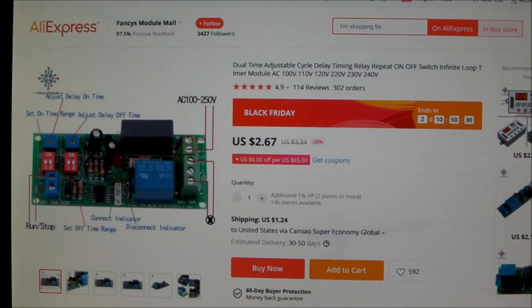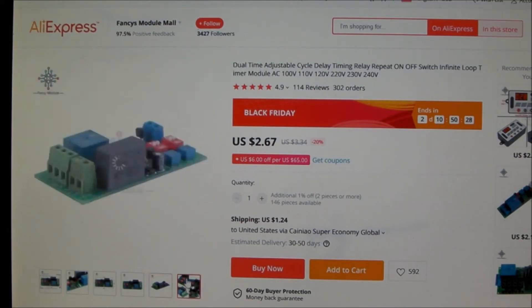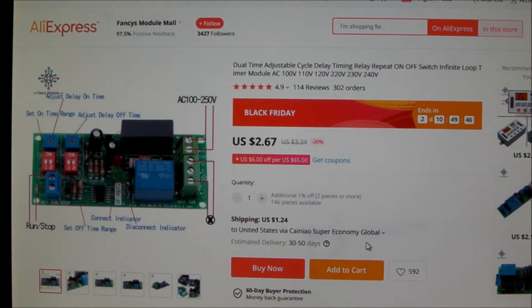I purchased a timer on AliExpress that looks exactly like this one, and I bought it for less than $4 delivered to the U.S., including shipping.